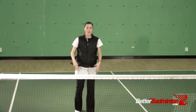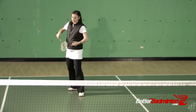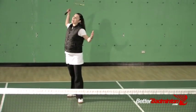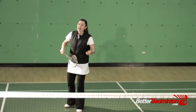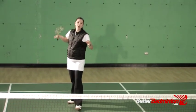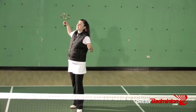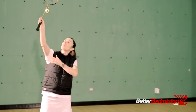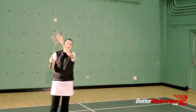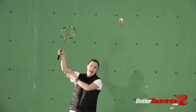So often people move their feet and get back there very quickly, but when they do get there the racket isn't elevated and ready to connect. They waste that valuable time getting their racket up — we're talking split seconds, but it makes all the difference. By the time they get the racket up, the shuttle has dropped and now they're hitting with that flat racket angle, as opposed to hitting over the top that's going to give the angle.